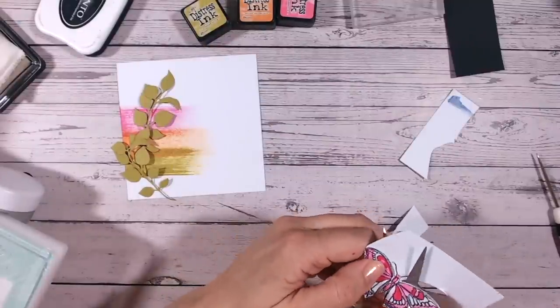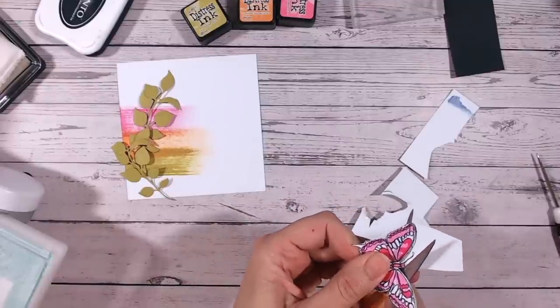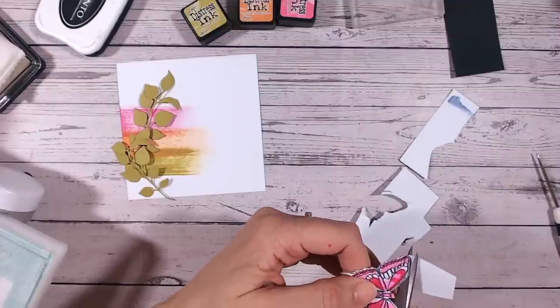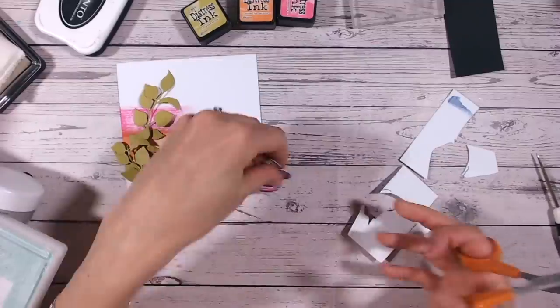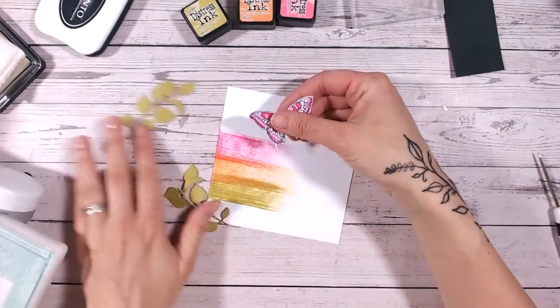I have to admit when it comes to butterflies I very rarely leave the antenna on, because I just don't want to be cutting around that detail. On stamped images they look lovely, but on fussy cuts those antenna are just going to get caught up anyway, so I don't worry about those.